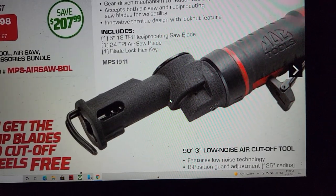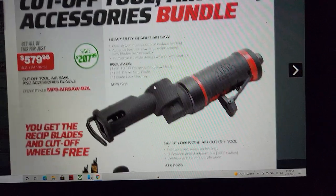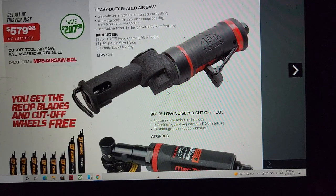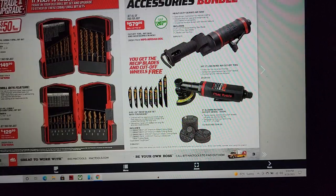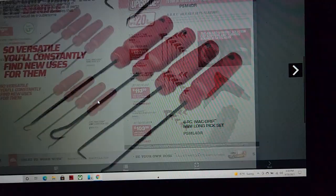At $579 I'm not sure that's a great deal. I know the air saw is around $150, but these are not cheap Astro tools — they're one of the best saws on the market by far. They're pretty legit.